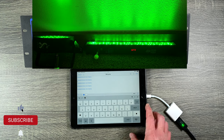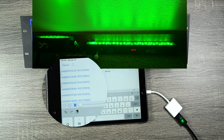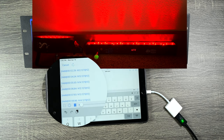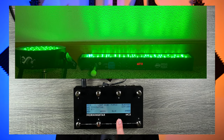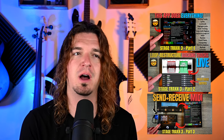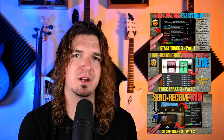After editing all of that, I realized I should have just done this with my Morningstar foot controller since it was already programmed. Hopefully you got a bonus about how to use MIDI Meter to send MIDI from one iPad to another. Stage Tracks 3 is awesome — I did a three-part video series on it if you want to check it out. It has been great for my live shows.